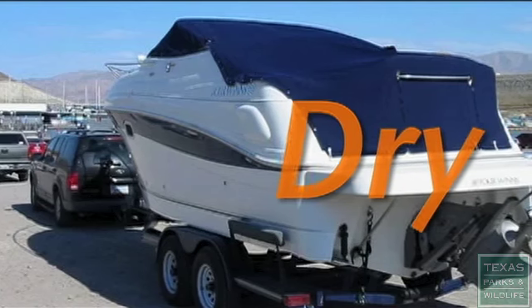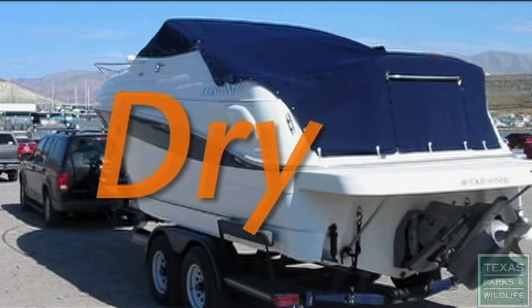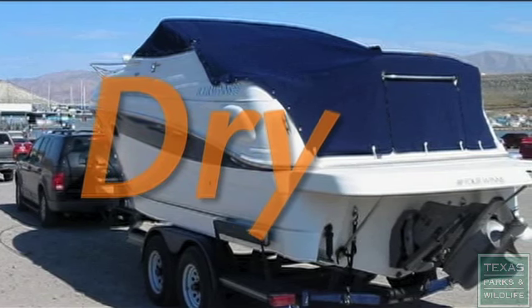Third, open all compartments and live wells and allow your boat and trailer to sit completely dry for a week or more before entering another water body.